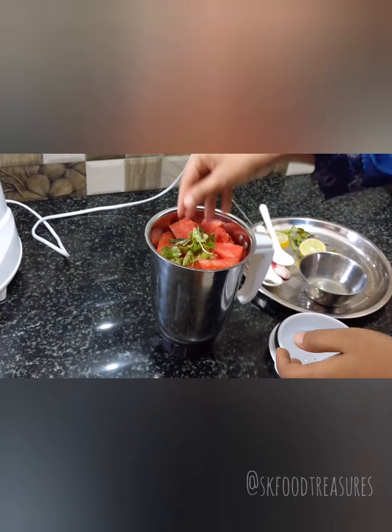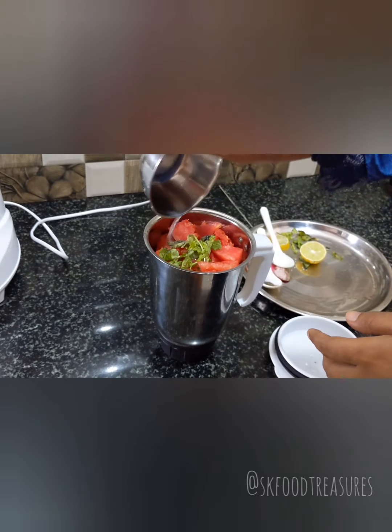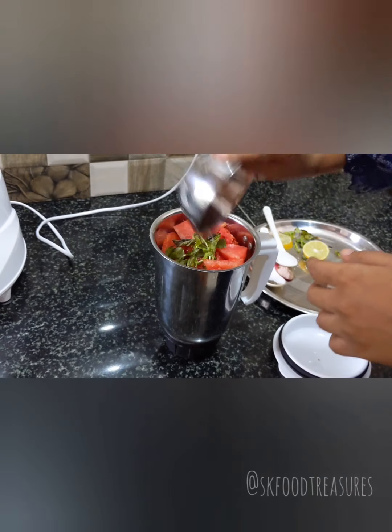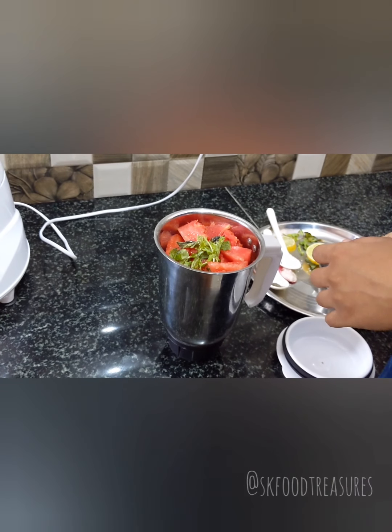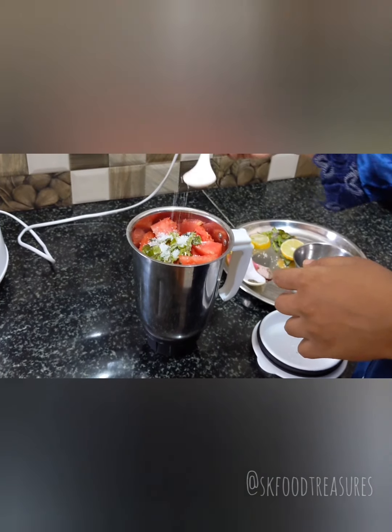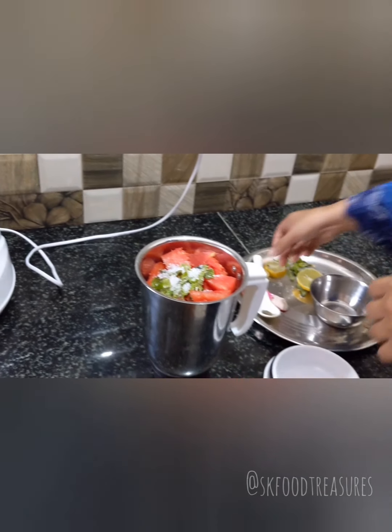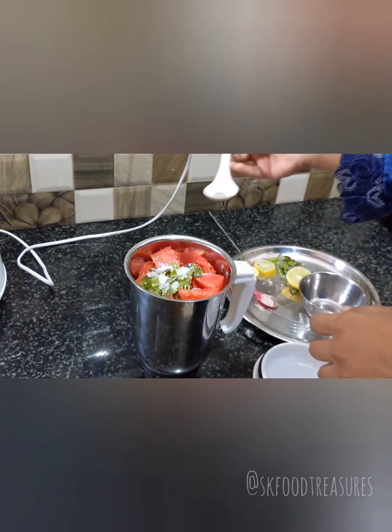Please start with the lemon juice — lemon juice will be added in the blender. Half a spoon of sugar. I will also add the black pepper.